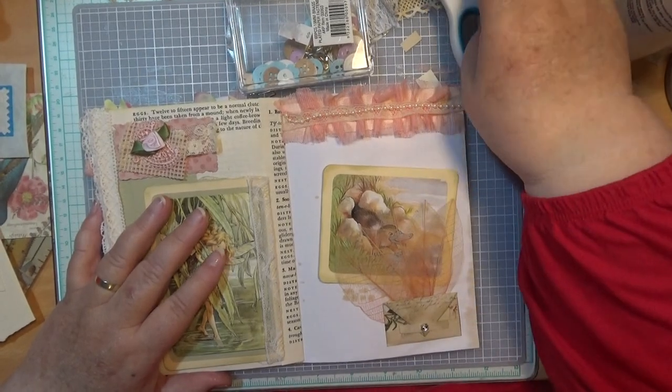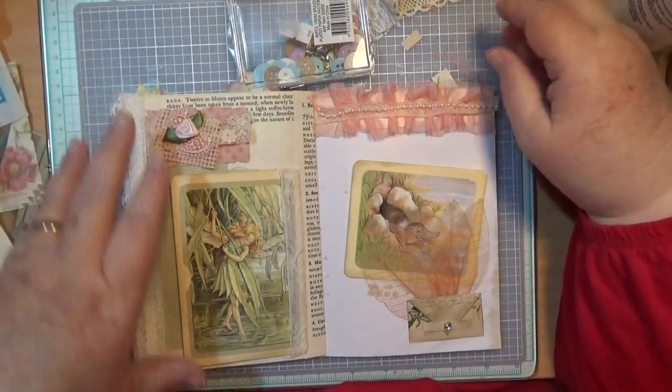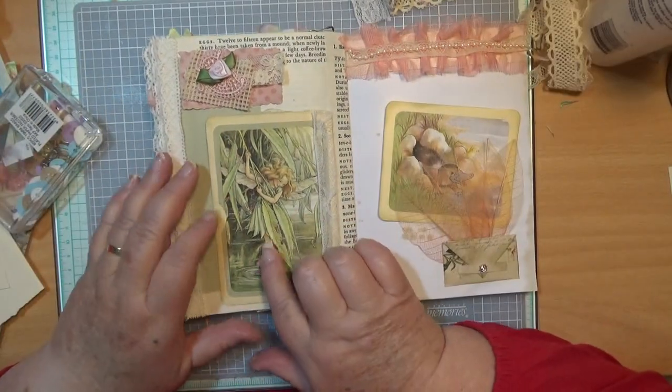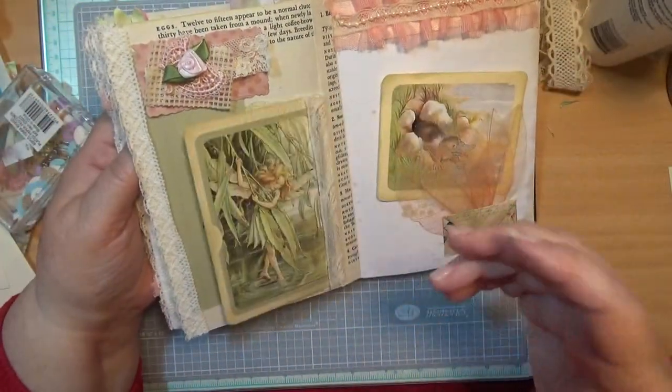Hello everybody, this is Sonia. I've come back on here today — actually the same day I just finished this — because I want to do a closure for this little thing. When I lifted it up and we were going through it, it's going to flap about like that.